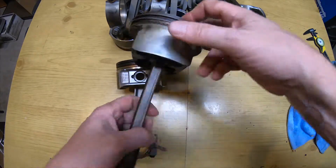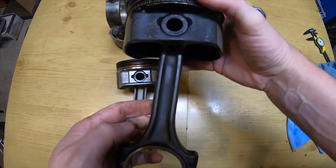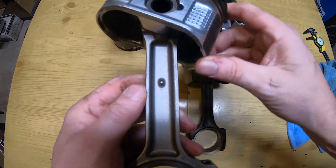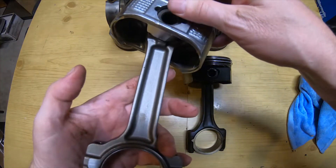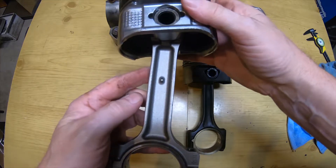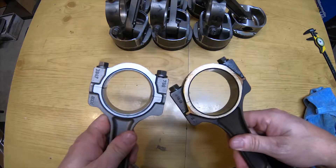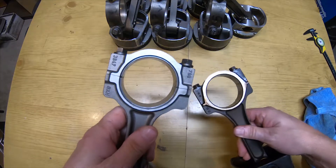Let's talk about the I-beams on both these connecting rods. The Gen 3 doesn't have any distinguishing markings on it — it kind of looks a little different on both sides. On the Gen 4 you see a dimple on one side of the rod; the other side is blank. But for the most part they both look the same on both sides.